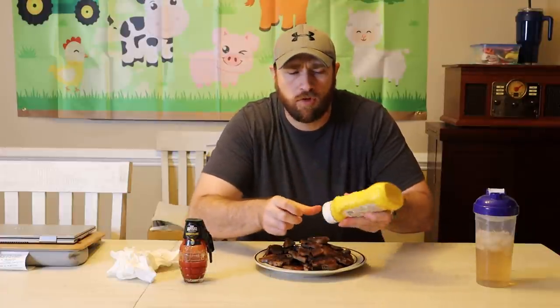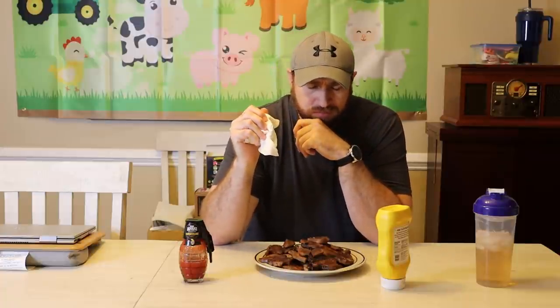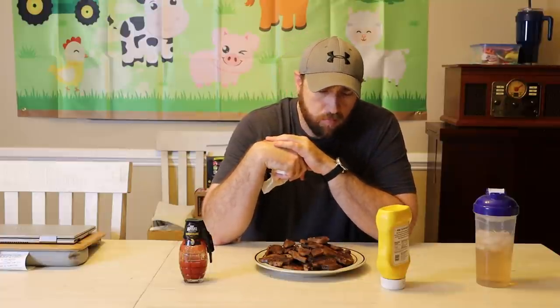A little bit of mustard. The mustard's good on it, but the mustard overpowers the flavor of the tongue. I'm not getting any of the ingredients that I put in that pot to boil — I don't know how much of that actually got absorbed. But they turned out great. I'm going to try some hot sauce now. A little bit chewy, but not a bad chewy — it's easy to tear into, but I feel like I'm chewing it for a while. That could also be because I'm running my mouth.